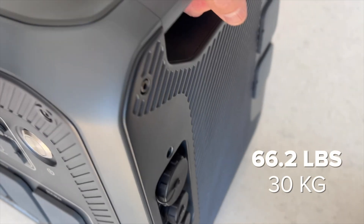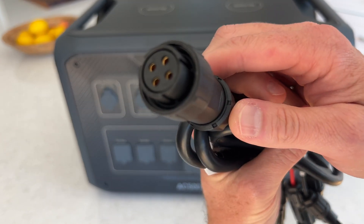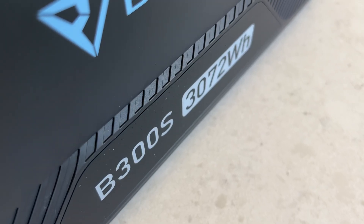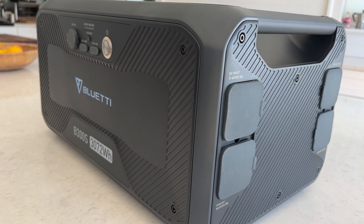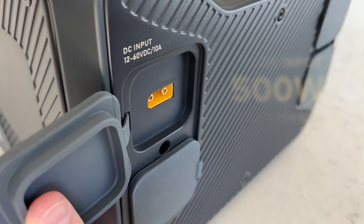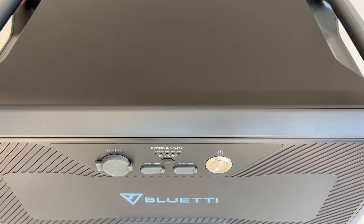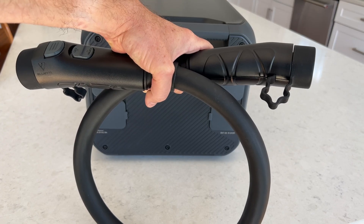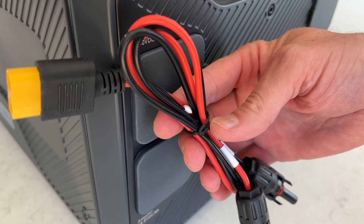The AC500 weighs 66.2 pounds and Bluetti includes the AC charging cable, DC charging cable, and car charging cable in the box. The B300S is a 3 kilowatt LFP battery — that's a pretty big upgrade from the B300 battery that launched with the AC300, because it supports a higher solar input and has integrated heating pads to keep the battery working in freezing temperatures. It's a compact design meant to be stacked with the AC500 and weighs a hefty 79.6 pounds. It includes the battery extension cable and an MC4 to XT90 solar charging cable in the box.